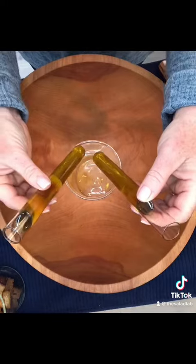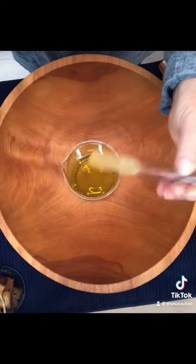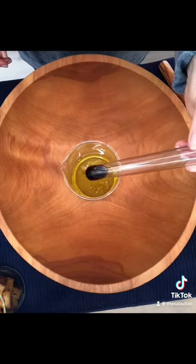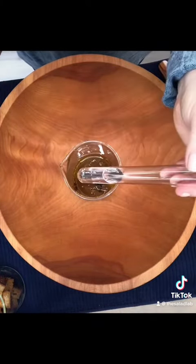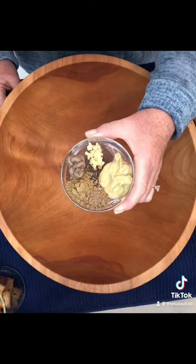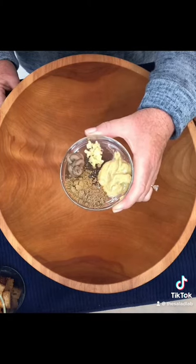Three quarters of a cup of olive oil, juice of half a lemon, juice of half a lime, a teaspoon of Worcestershire, two teaspoons of water, anchovies pureed, a crushed clove of garlic, two teaspoons of mustard, a teaspoon of cumin, a teaspoon of coriander.